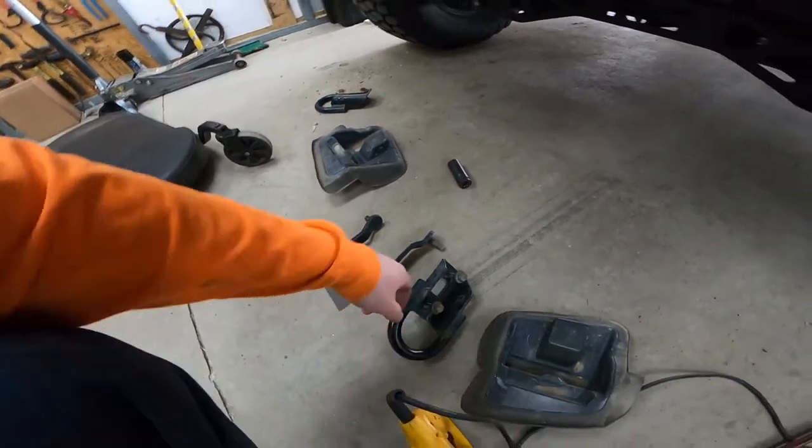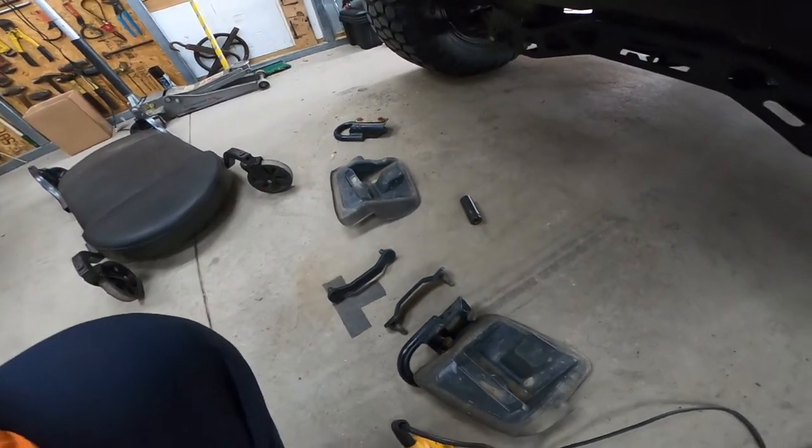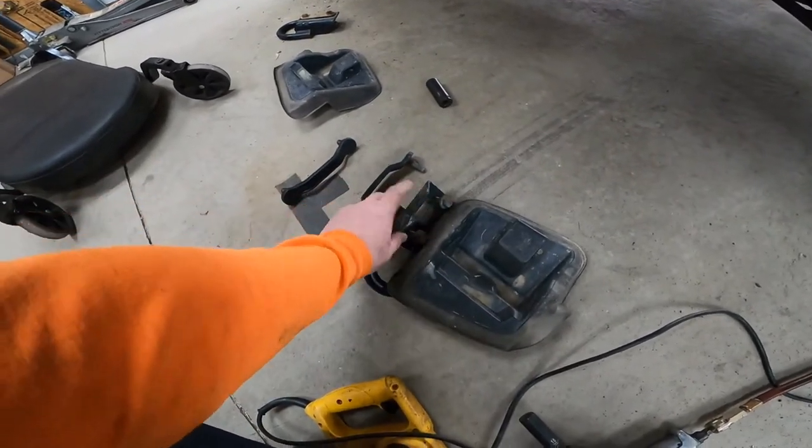I also took off the front toe hooks. These little plastic things just slide forward and they come off. That was a 15 millimeter to take those toe hooks off.